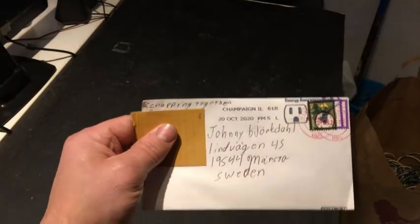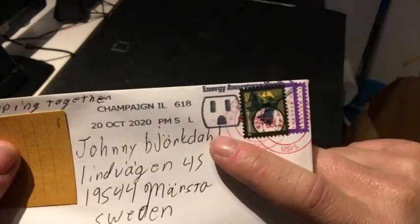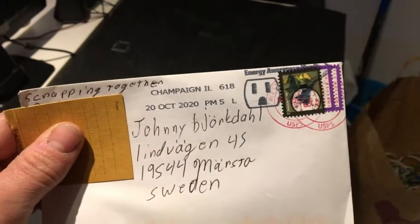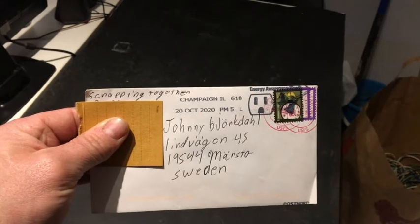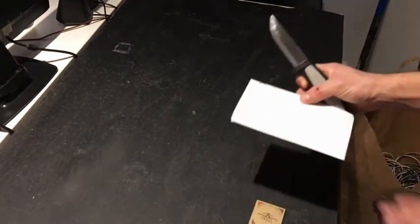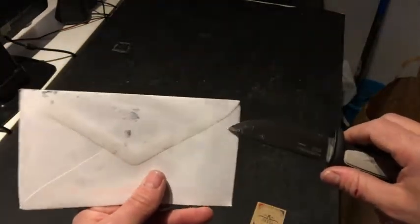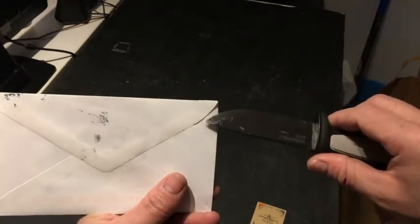Hello everyone! I'm so happy — I got home today and I noticed something in my mailbox. It's from Scrapping Together and it looks like a small envelope, probably a card or contact card. I assume I know what it is, so let's open it. I'll bring the small knife this time. As you can see, it's completely unopened, so let's do this.